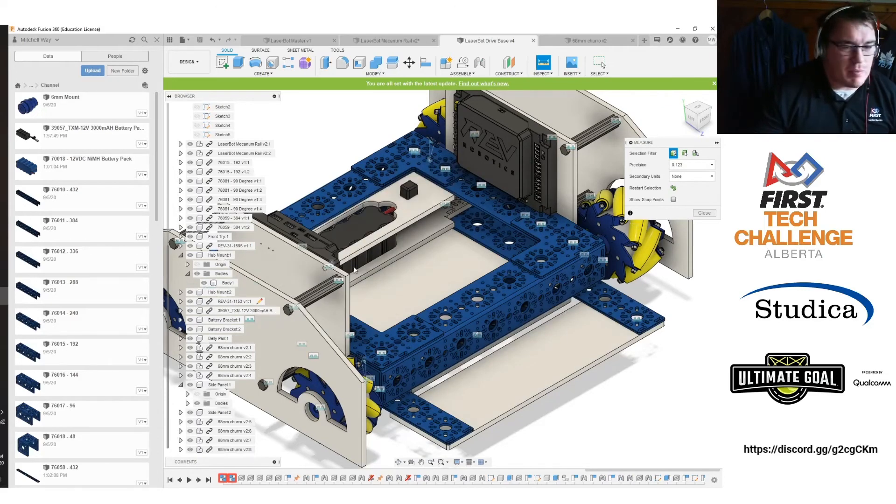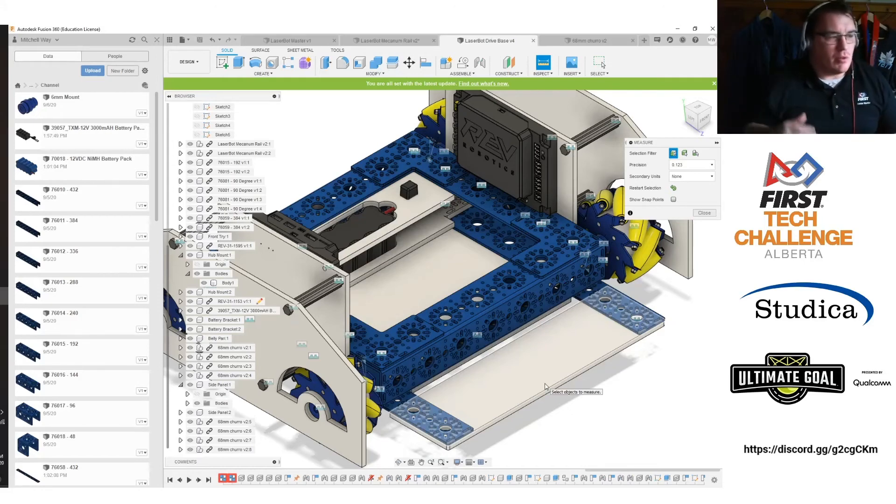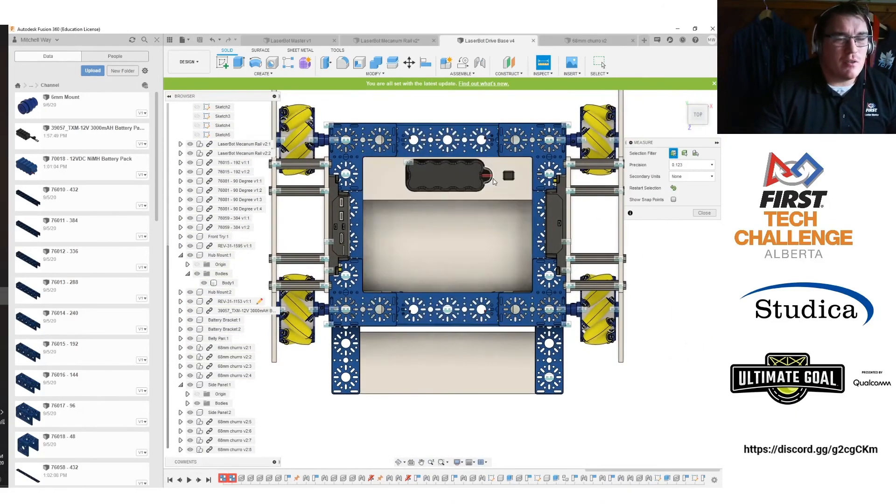This robot has its battery, its REV hub, and its expansion hub. There's a plate on the front meant to be a piece for the intake — we can drill holes in it, add stuff to it — and it's nice and low to the ground for a floor pickup, which will probably be important in a shooting game. I also did a battery bracket so I can hold the battery in place and slide it back and forth along the robot. Mecanums really like to be balanced, and with a big plate hanging off one end, I want to put the battery as far back as possible. Once a shooter or intake is added, we'll readdress the center of gravity and potentially move the battery again.